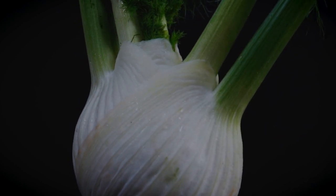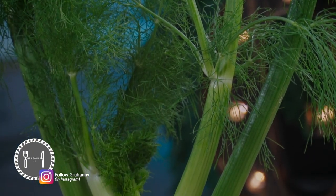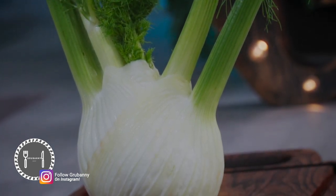Mind you, I'm saying unfortunately because I love cabbage. All parts of a fennel plant can be eaten, and this includes the leaves, the stem, and the bulb. However, we'll be using only the bulb today.